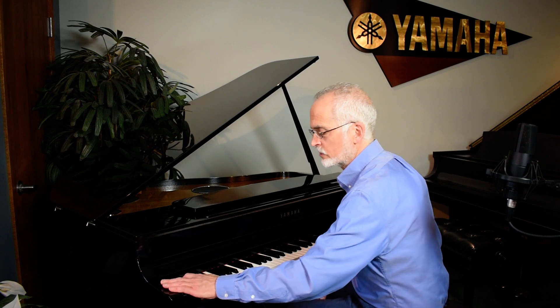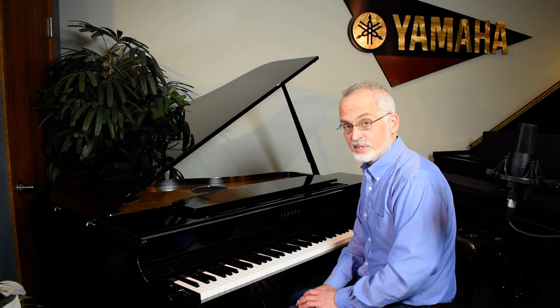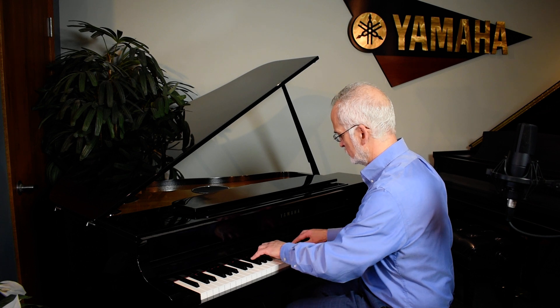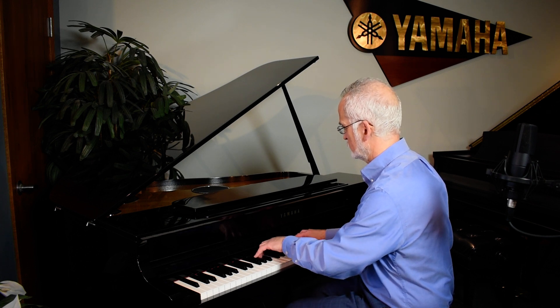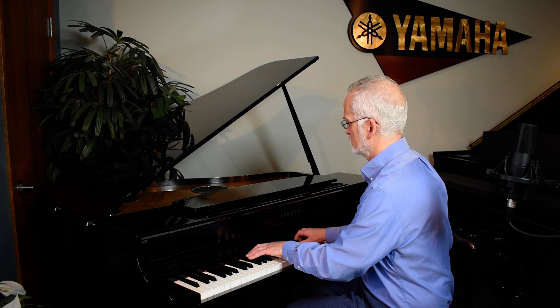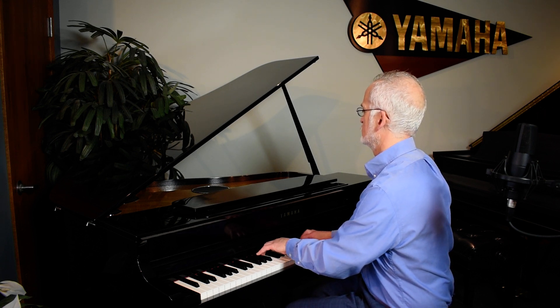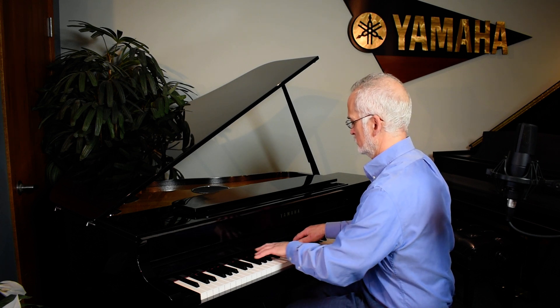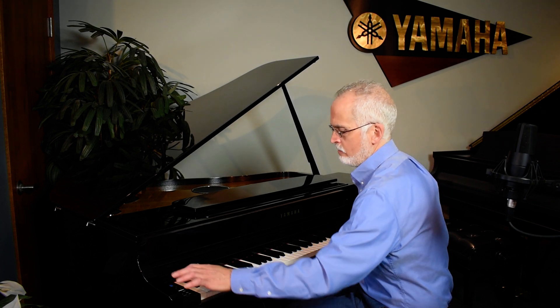Do you want to hear the Bösendorfer? Yamaha also owns the Bösendorfer plant in Vienna — a little warmer, rounder sound, more bell-like, Viennese, European sound. This instrument also offers 53 voices, many rhythms, and 406 general MIDI sounds. So that ought to get you started.